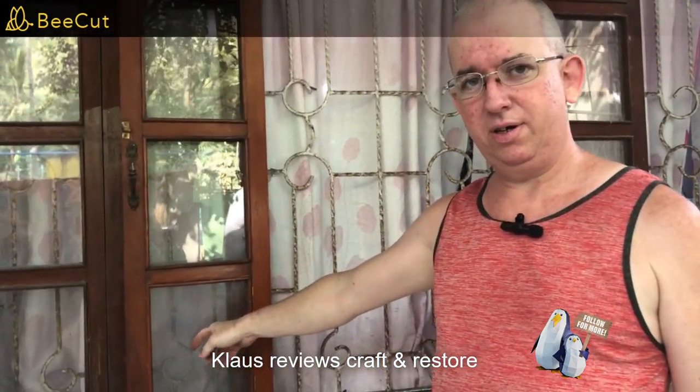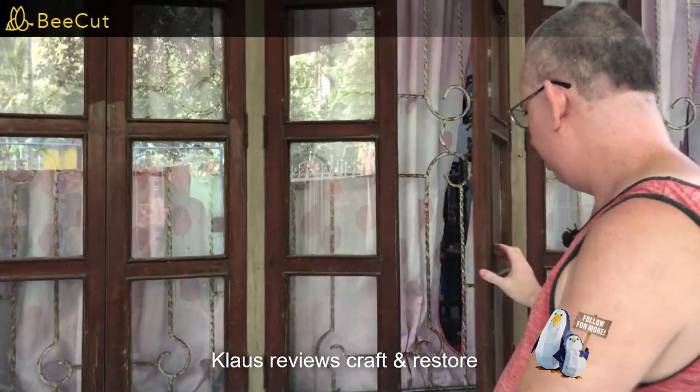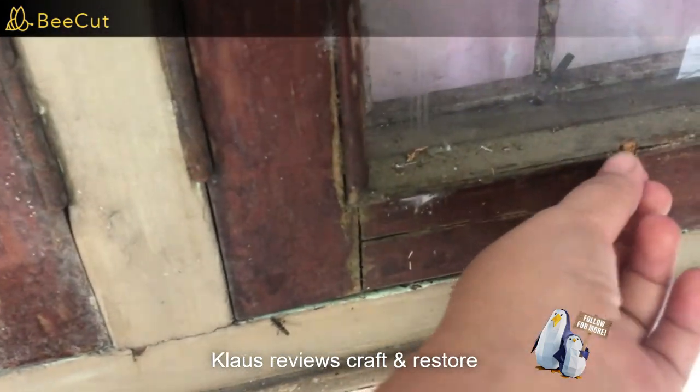I'll say it again — this is going to be clear once you lighter fluid it and clean it. So there it is. You've got an indentation from that rock right there.